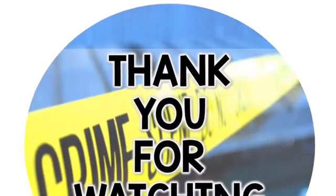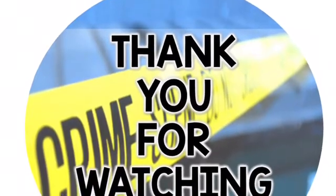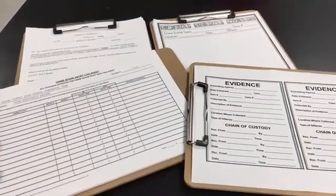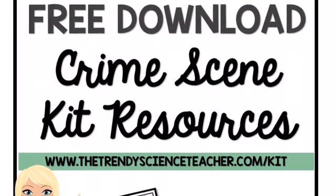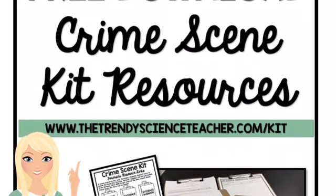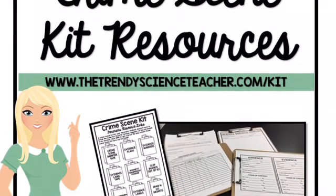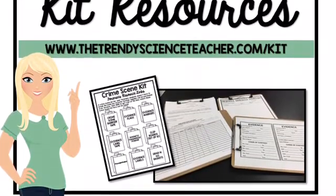Thank you so much for watching — I hope this video was helpful in your quest to create a memorable and meaningful forensics course. If you're interested in the free resource bundle mentioned in the video, or the links to the tools discussed, you can download those freebies by visiting www.thetrendyscienceteacher.com/kit. Thanks again for watching — I hope you have an amazing day!